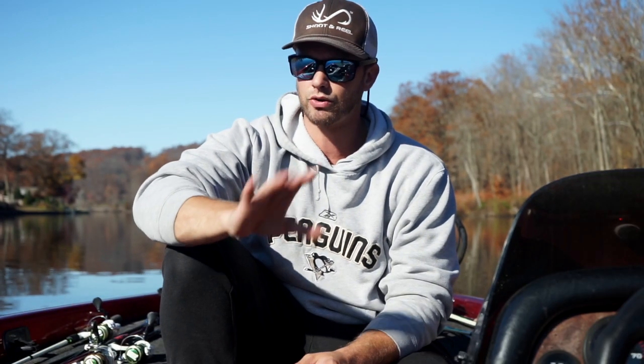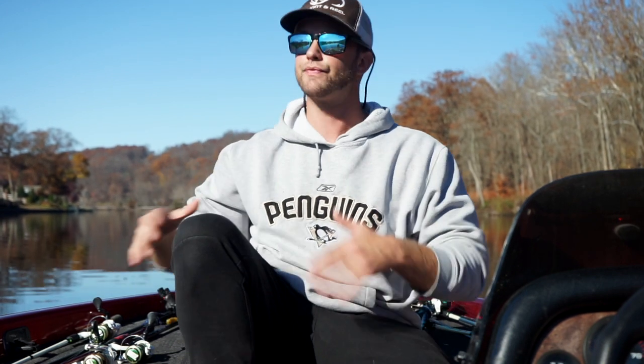Crankbaits are a great search bait but I'll be honest, it's not the first thing that I pick up in the morning. That being said, I have caught bass every month of the year with a crankbait so it definitely has earned a place in my box. One thing I want to get out of the way early is that crankbaits are not something that you just chuck and wind.